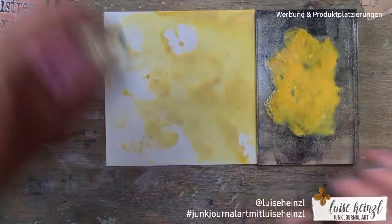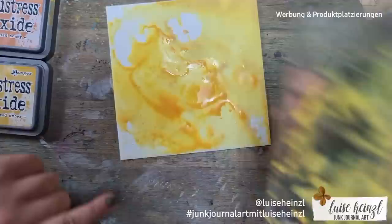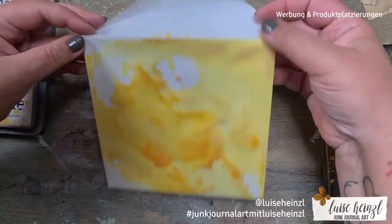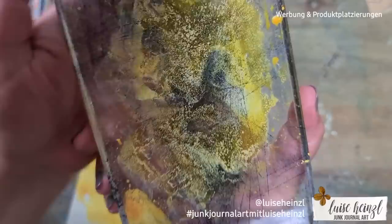Now I'm spritzing water again and layering this Wild Honey color above the other. Here you can see it's a really big difference — it's a totally different color, and I'm absolutely in love with it. The name Wild Honey is perfect because you can see it really does look like wild honey. So let's put some of this leftover ink to use.